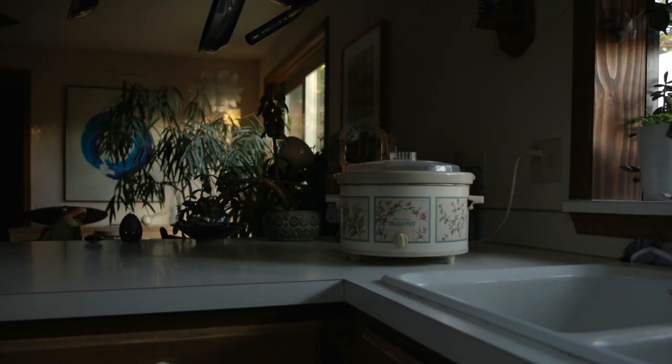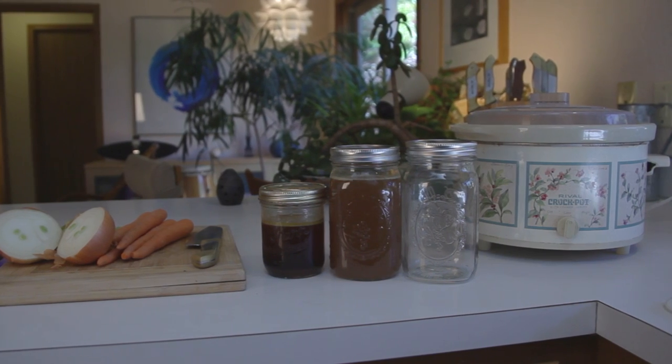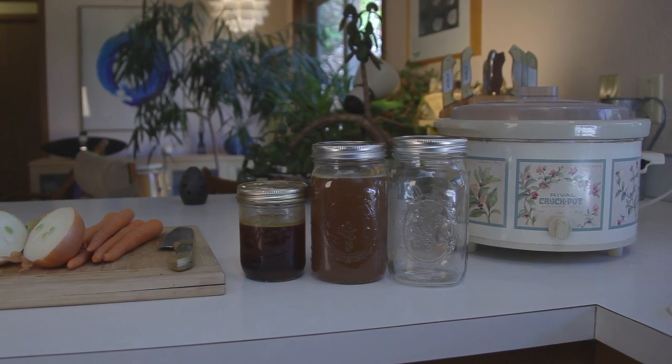When three days have passed, carefully filter the broth into jars for storage. It will keep in the refrigerator for two to three weeks, or it can be frozen for up to one year.